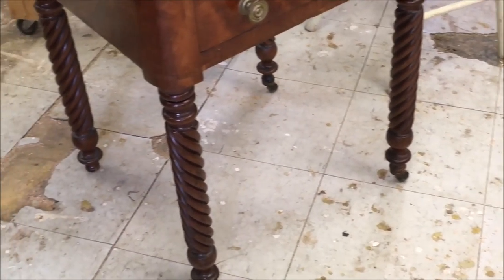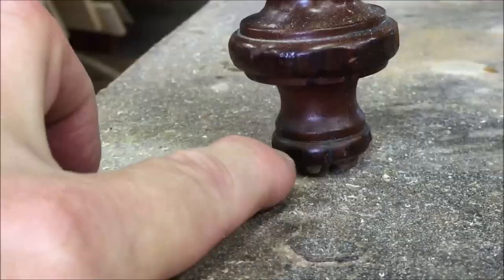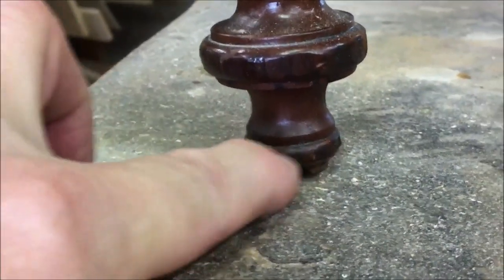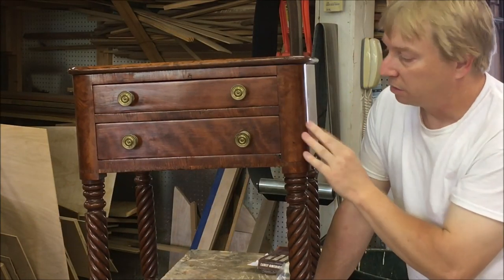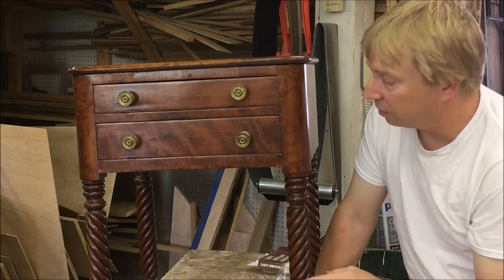Overall it's in decent shape, but the top has some water damage and a little bit of damage to the legs. The top is loose, so I'm going to do a complete refinish on this and then do some repair on the legs.